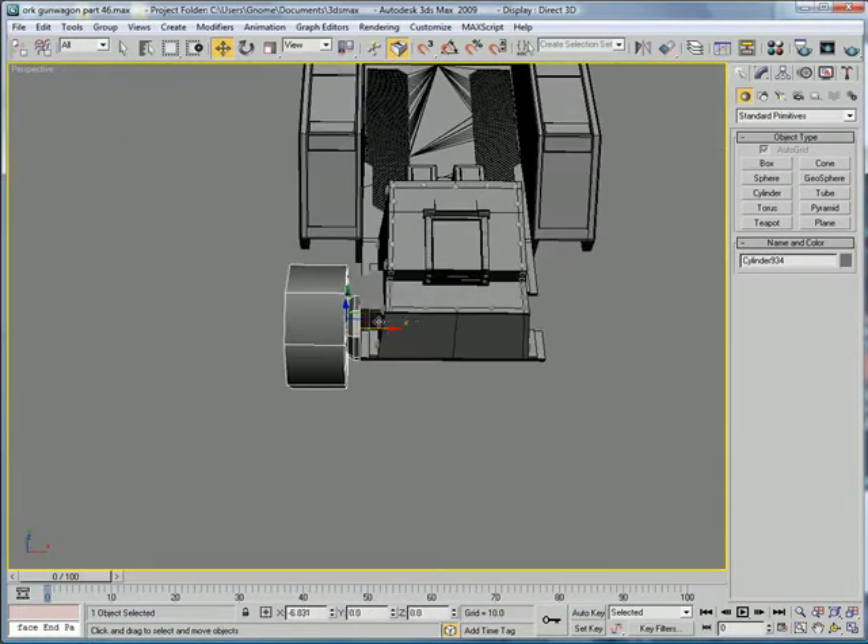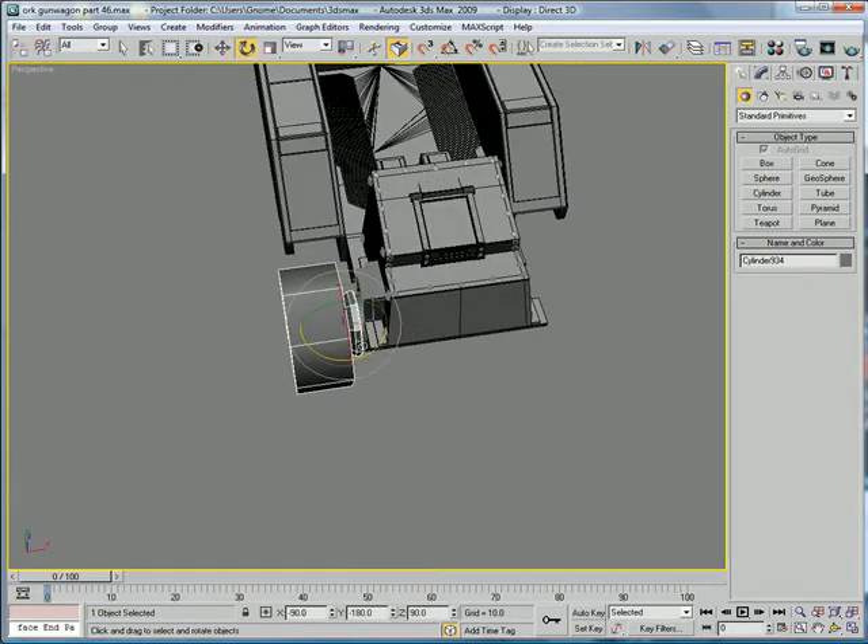The first thing we have to do is move this out, because we need it to be able to turn and actually move so it'll be realistic. Where it was we'd only have about 4 degrees of movement, which is not a good thing. So move this out a bit, and just make sure you get some good turning radius with it.